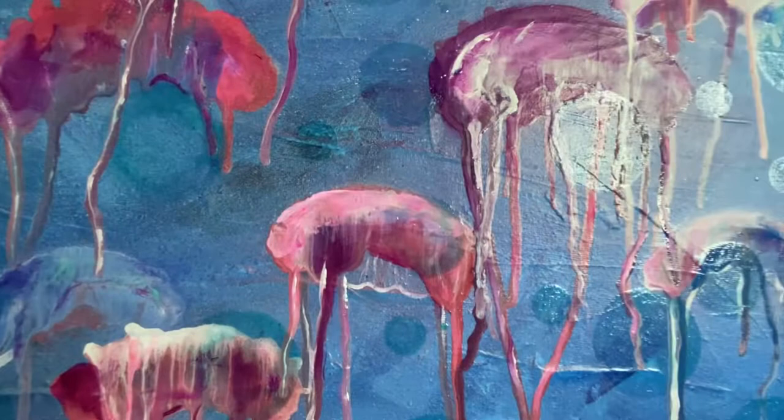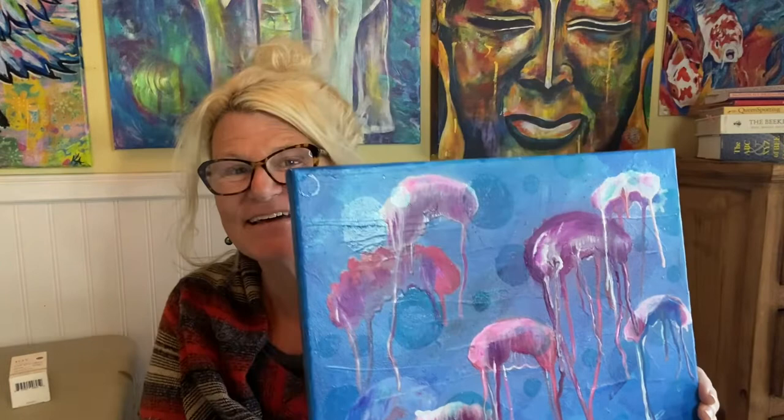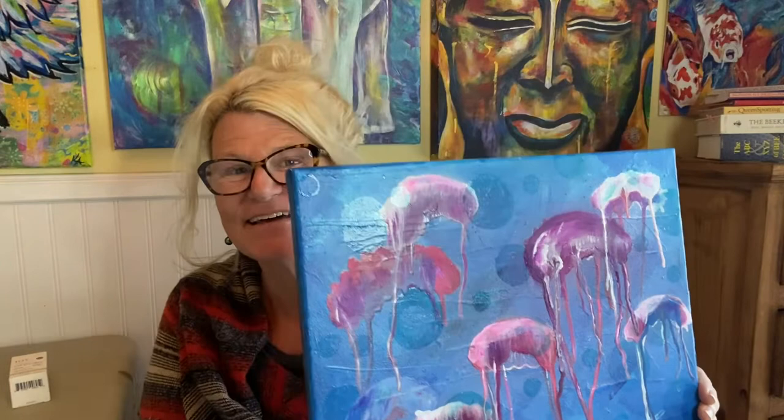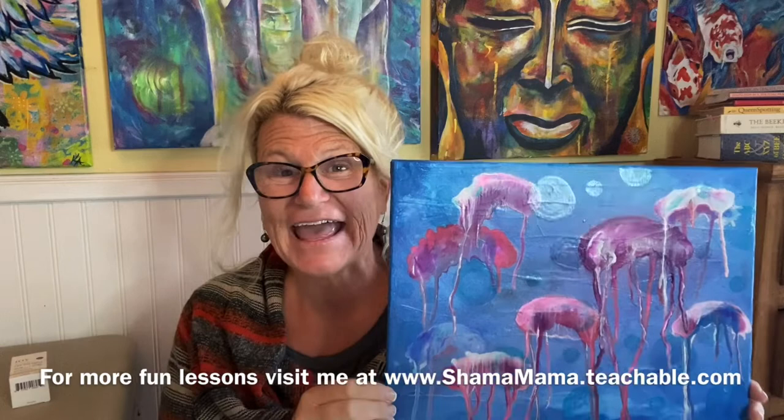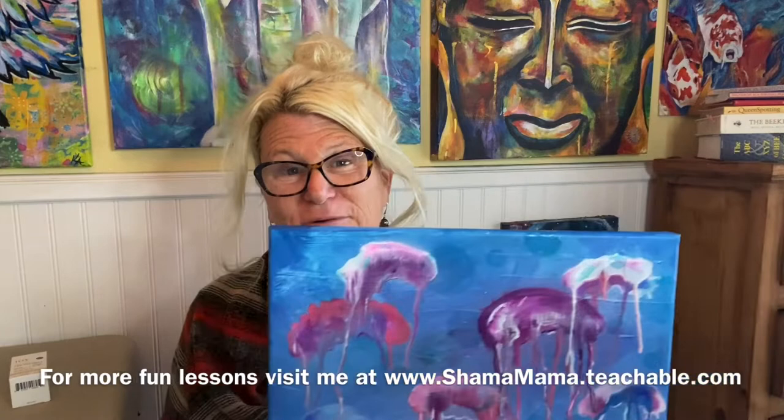My hope for you is that you find magic and whimsy in bubbles and playing with bubbles. I hope for you that you dance like a jellyfish and go with the flow, and find that flexibility within your life. All the best to you. Keep creating. Namaste.